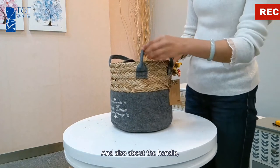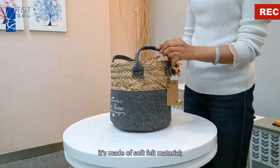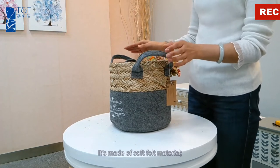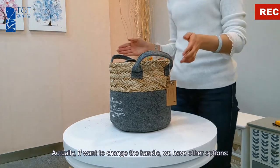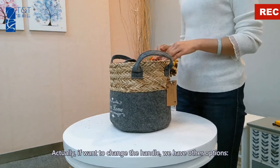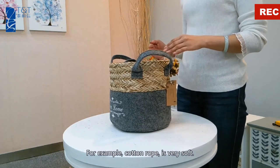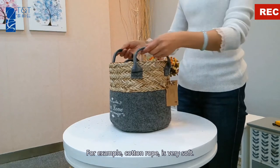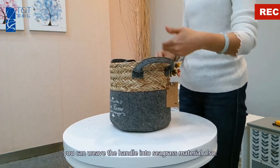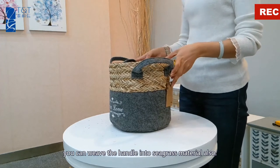About the handle, it's also made of soft filled material. If you want to change the handle, we have other options — for example, cotton rope, which is also very soft. You can also weave the handle into seagrass material.